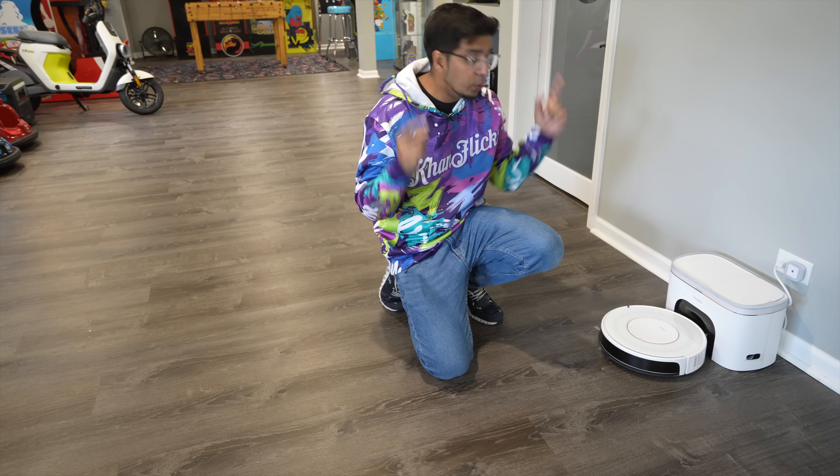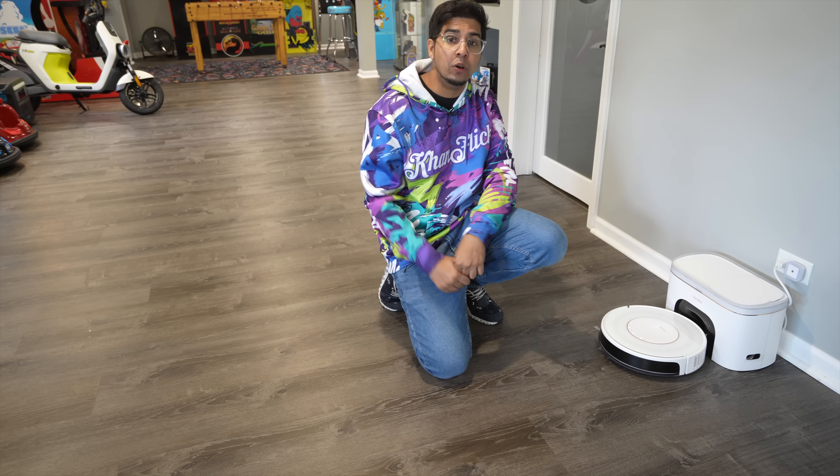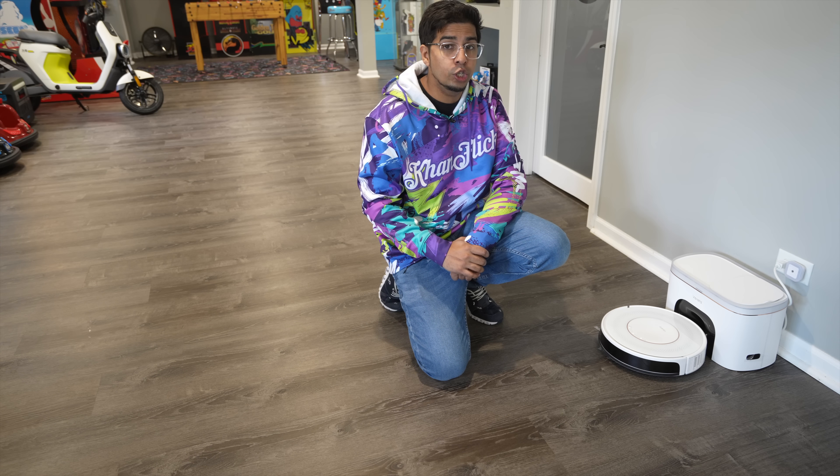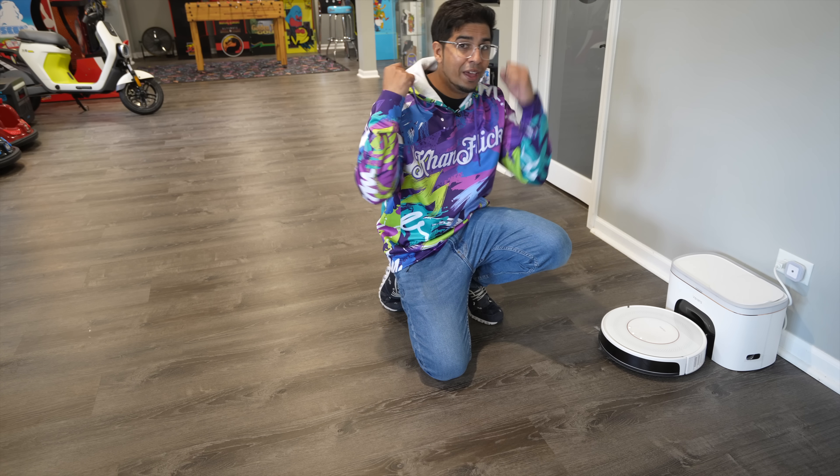In this episode we'll be unboxing it, trying it out, and seeing exactly what it's all about. If you want your own, check out the link down below in the description. Without further ado, let's go ahead and rewind and unbox this thing.